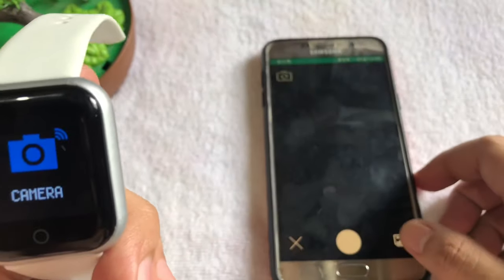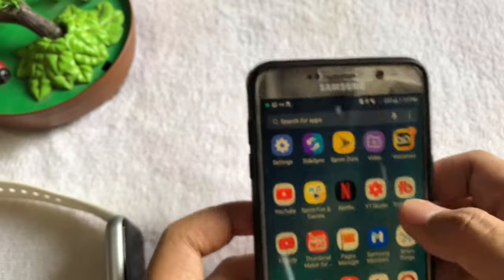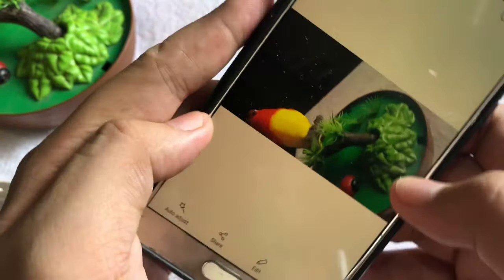And that's it! So for you to find the image that you captured, just go to your gallery and you can find the pictures that we took. It's in this one.